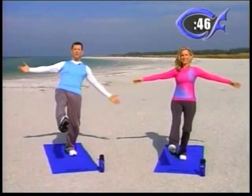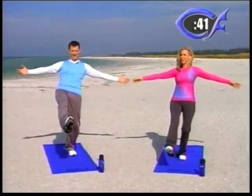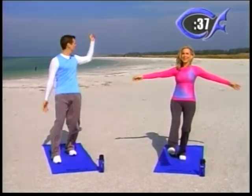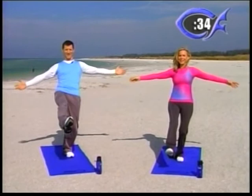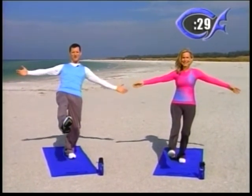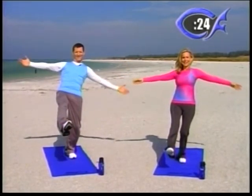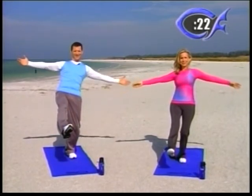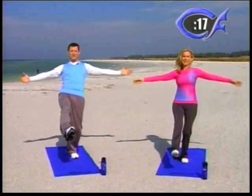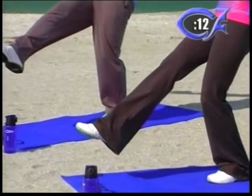Switch — one minute. Beginners, right foot, tap it down. Intermediates, a little higher. Advanced, as high as you can — lean back and tighten that core. Fort DeSoto, gorgeous place where we're shooting today — over 1,100 acres. This was voted one of America's most beautiful beaches, the North Beach right behind us. We just wanted to come out and enjoy some of the beauty that God has created. Enjoy nature. We're so grateful to be able to come out and do these remote shoots.